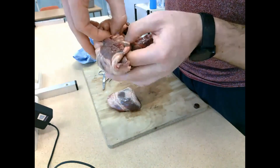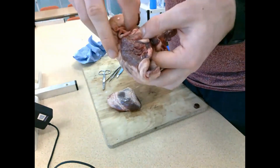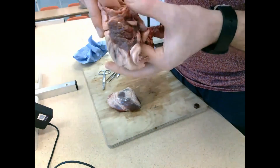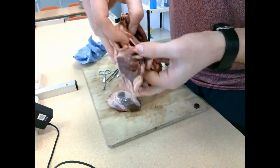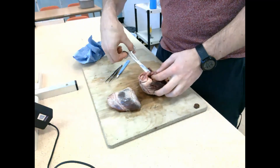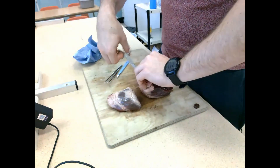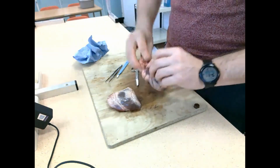Now trying to identify the semilunar valves - they're very hard to find as they often get damaged when the heart is cut out of the body. You can see the remnants of one as I push my fingers through. Note that the two arteries coming out of the top of the heart have much thicker walls but a really narrow lumen, whereas the two veins had really wide, large lumens but not a particularly thick wall.